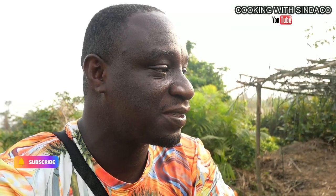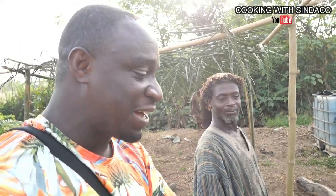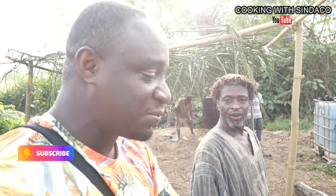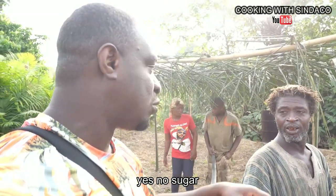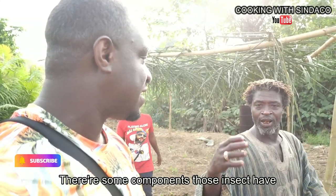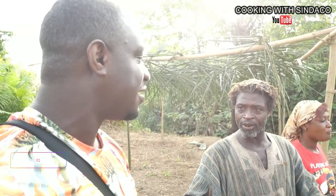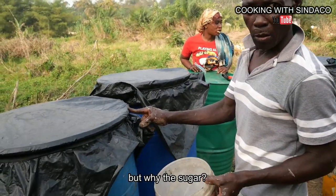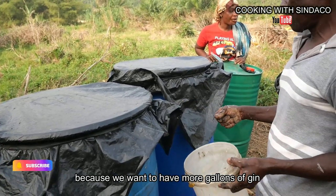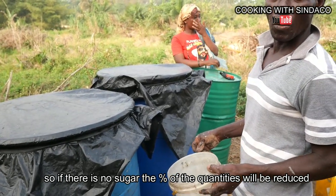So they have sugar inside those drums. They told me the sugar is added to the palm wine and they leave it for five days. I just got to know that they were adding sugar to the palm wine before the distillation process. The sugar is measured as a percentage — roughly a bucket of sugar added to the batch.